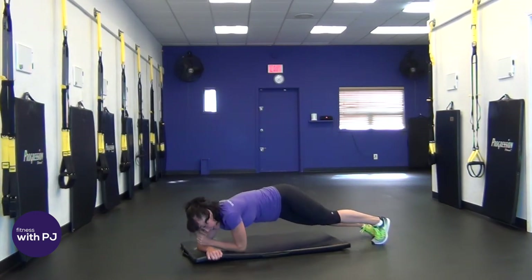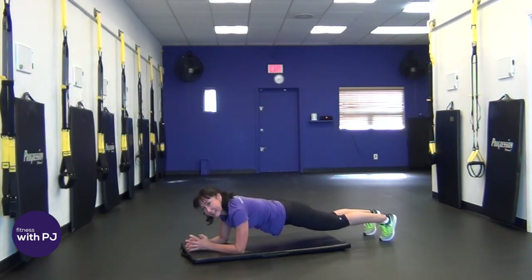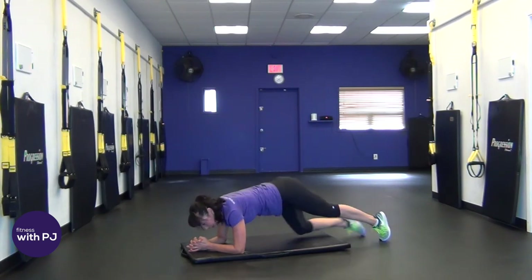Good job. Now walk yourself into a front plank — last move and hold. Drop it on the knees if you need to modify but not completely dropping. So last move, let's finish strong. Hopefully feeling that midsection — all of those abdominals fired up. We've hit it all, trust me. Last few seconds. And release.